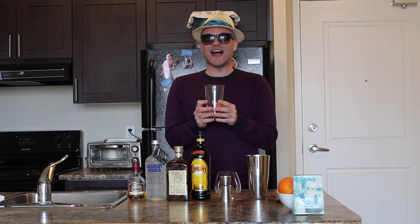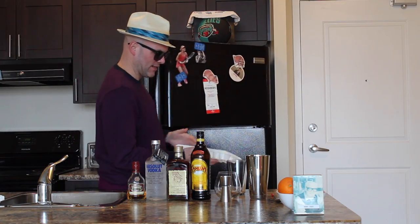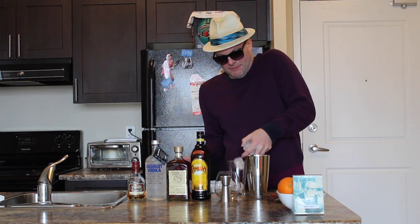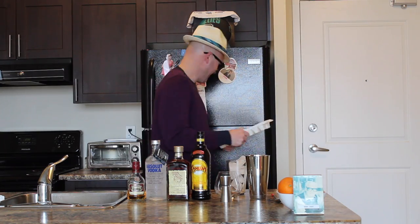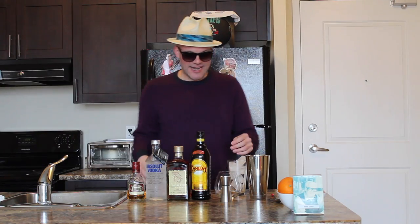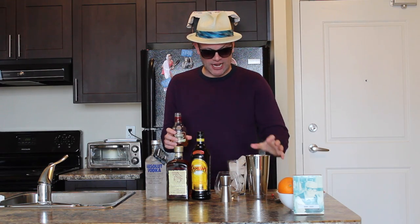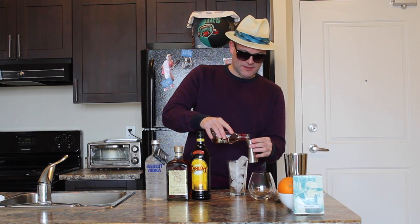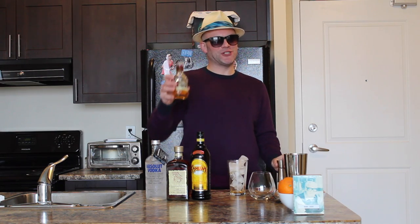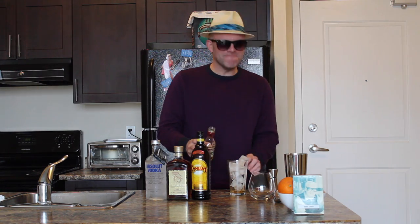First off you're going to take your mixing glass and fill it with ice. Now let's get on with the alcohol. First off we're going to take our rum — half a shot. And if you watch my Mr. Showbiz videos, you know I like a dash of extra. Going to be fun following the Arkansas primary tonight.